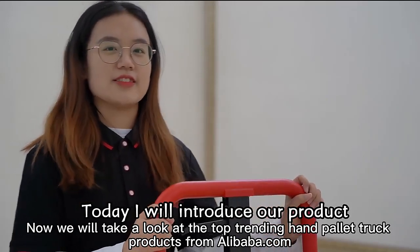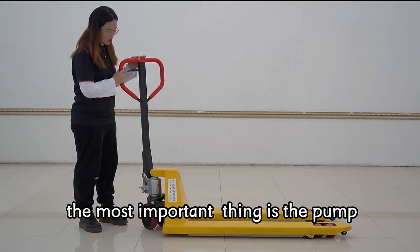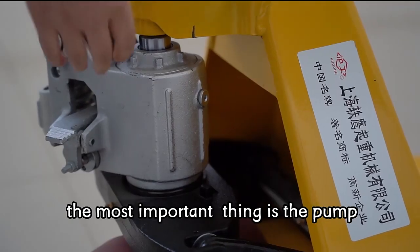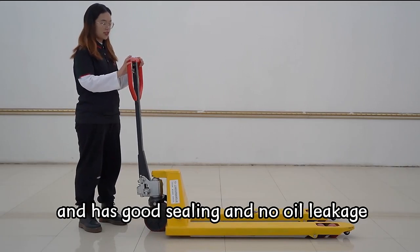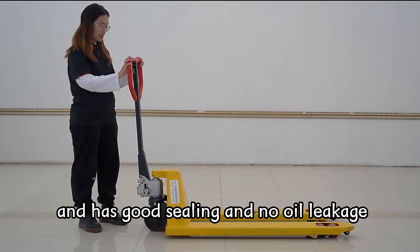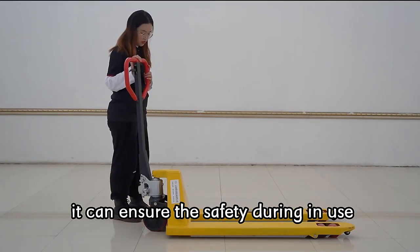Today I will introduce our product, the hand pallet truck for you. As we all know, the most important thing is the pump. Our pump is an integrated pump and has good sealing and no oil leakage. It can ensure the safety during use.